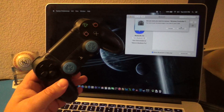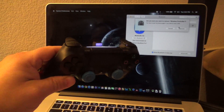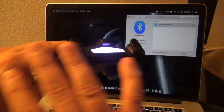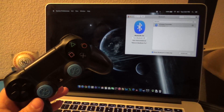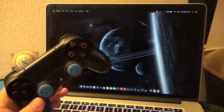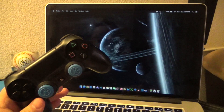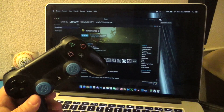If you press X and want to remove this controller from your computer, you can go ahead and press right there and it's going to unpair it. Once you're done, close that. You can see the Bluetooth icon at the top looks a little bit different now.